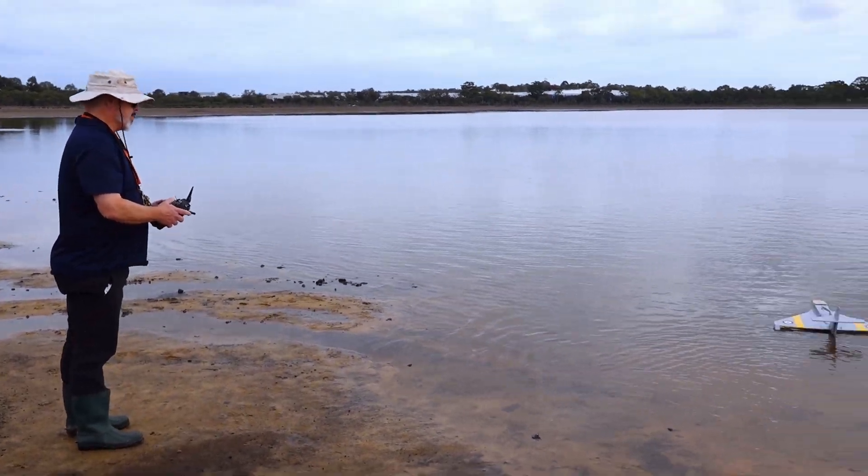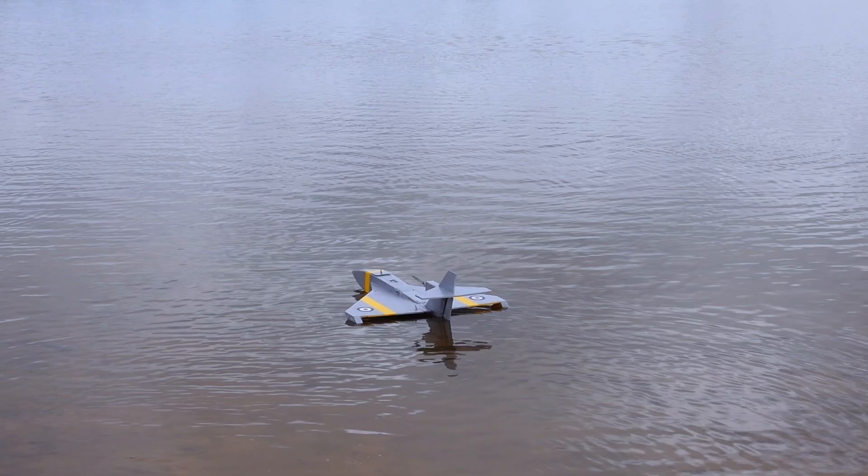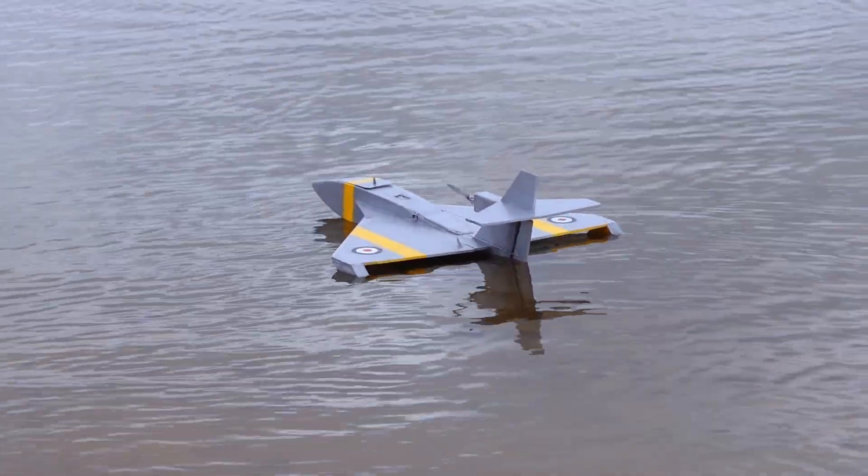Of course it's Polaris. Second plane off the production line.